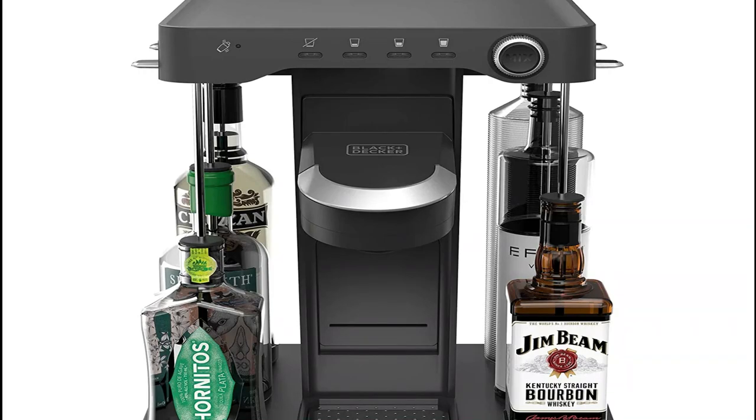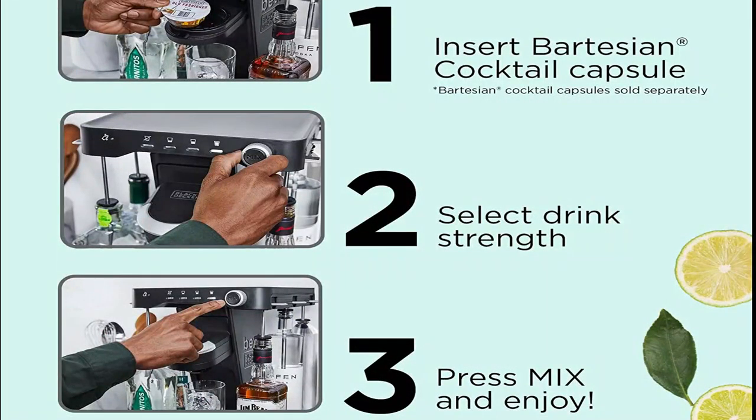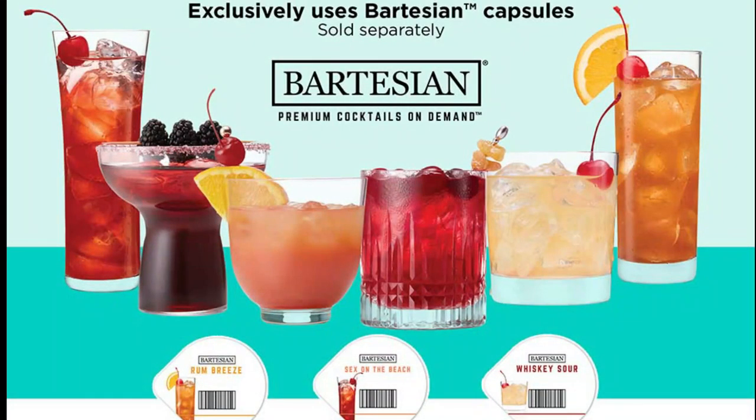How it works: simply connect the included water bottle and 750ml bottles of your favorite vodka, tequila, whiskey, gin, and rum to the Easy Load Liquor System.